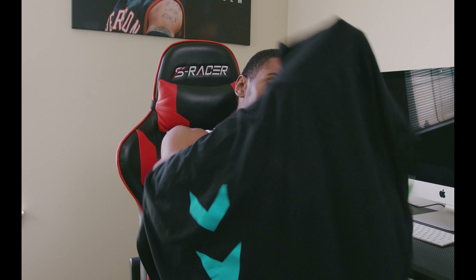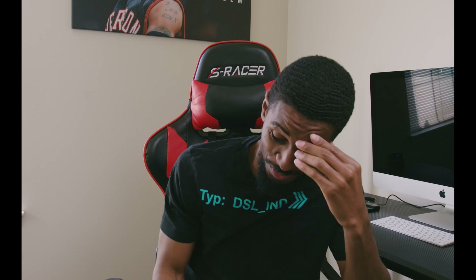Alright y'all, so it's a wreck in here. About to get to work, do some editing. Had to show y'all the morning routine, you know.